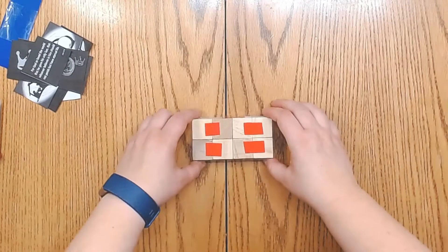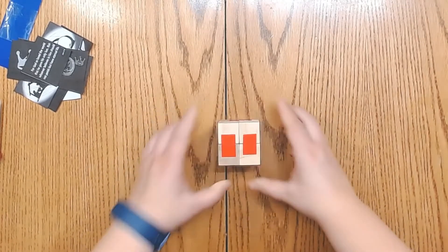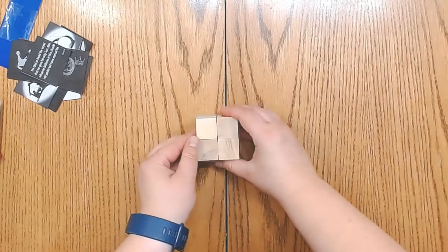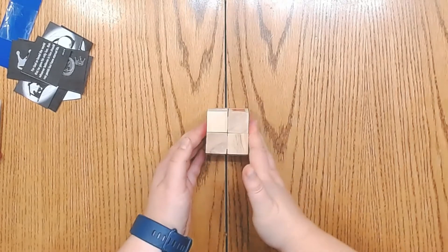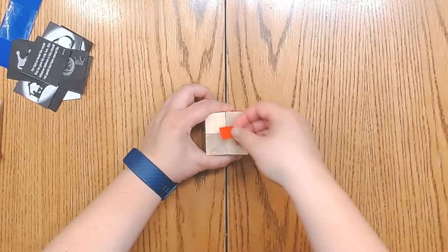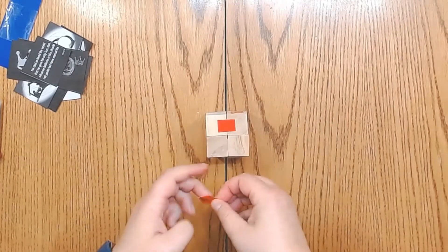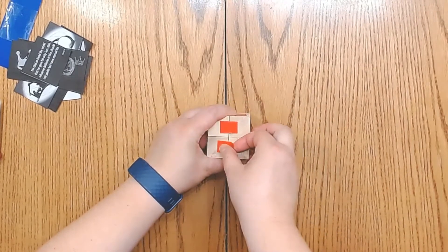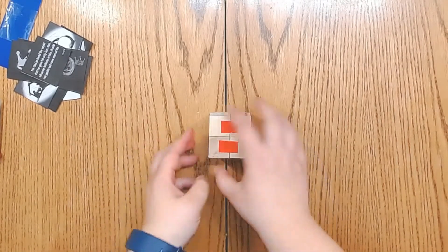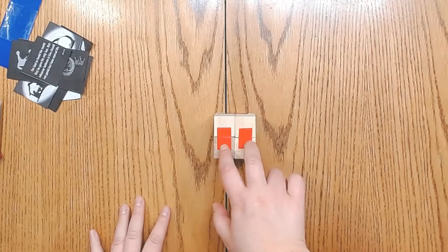Next we're going to fold up the side cubes so that it becomes a cube. We're going to turn the cube so that the tape is facing on the left-hand side, then take two more pieces of tape and tape along the side.